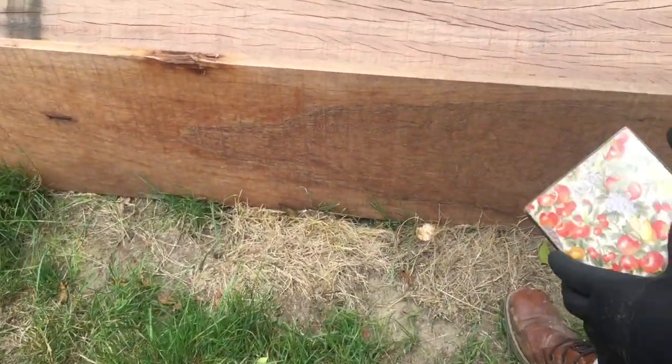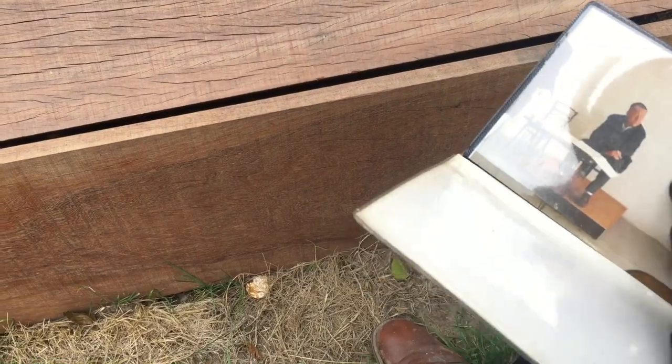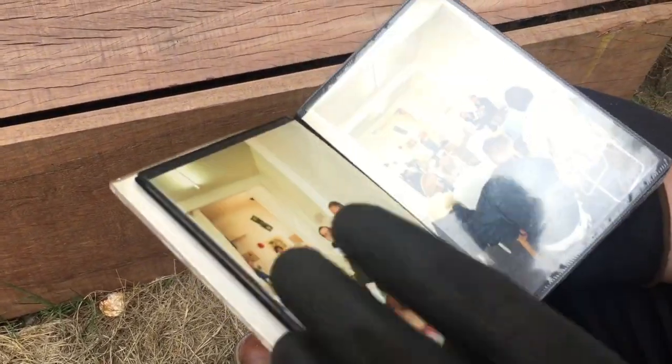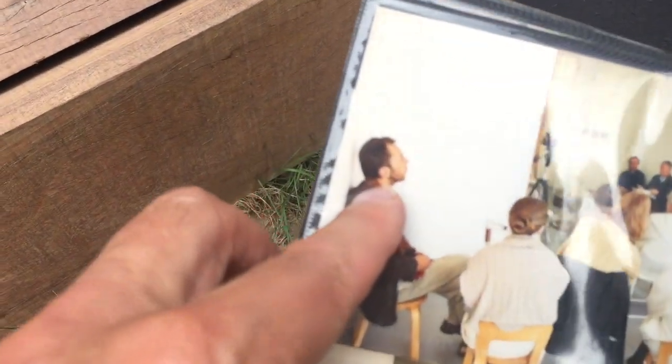Ik zag hier ronde, daar zit de kanten. Dat is hier. En dat is Monika. En dat is hier. Lens, dat is wel verkamed.